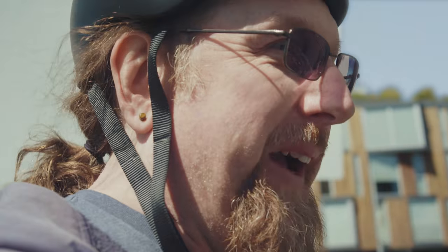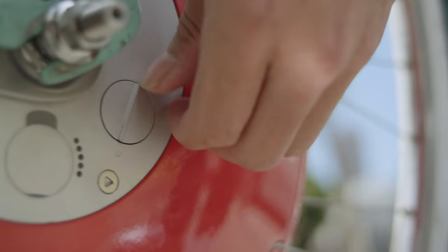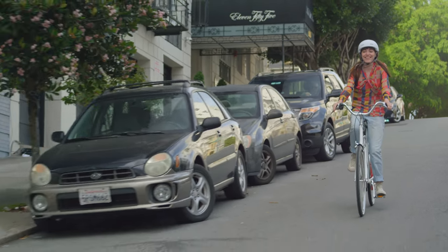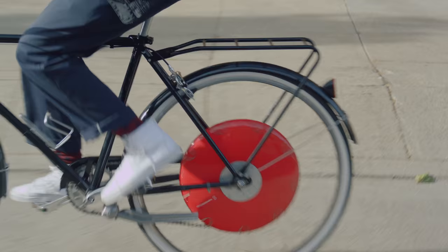I like my bike and I want to keep my bike. I love the regeneration mode because it made going downhill feel safer, and I knew it was regenerating the battery. That was really cool.